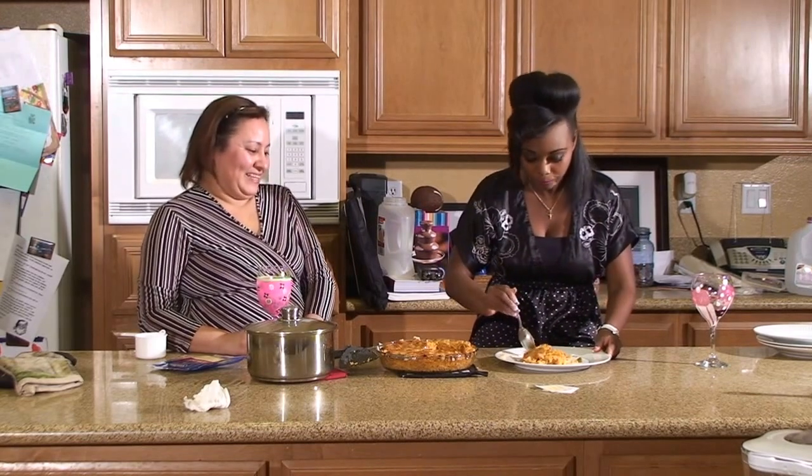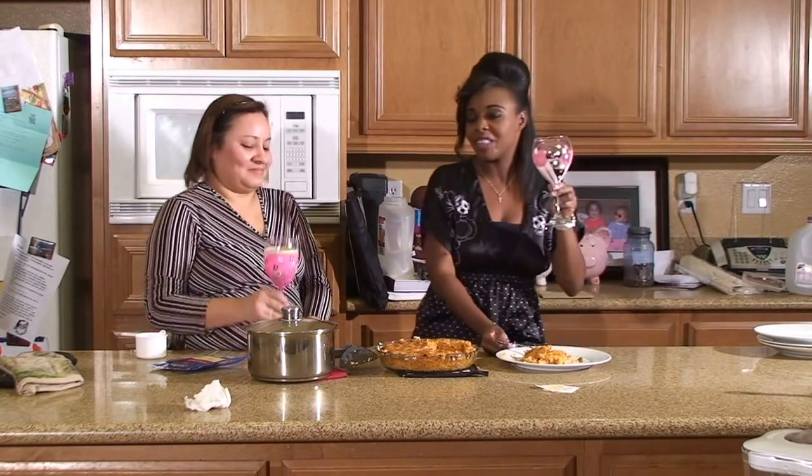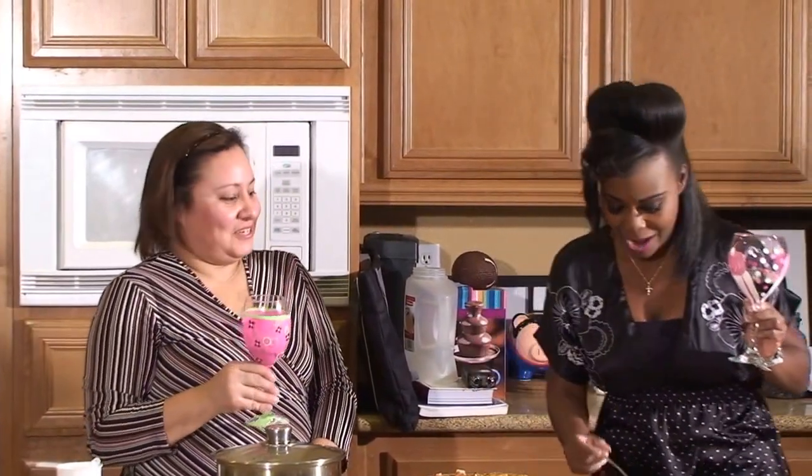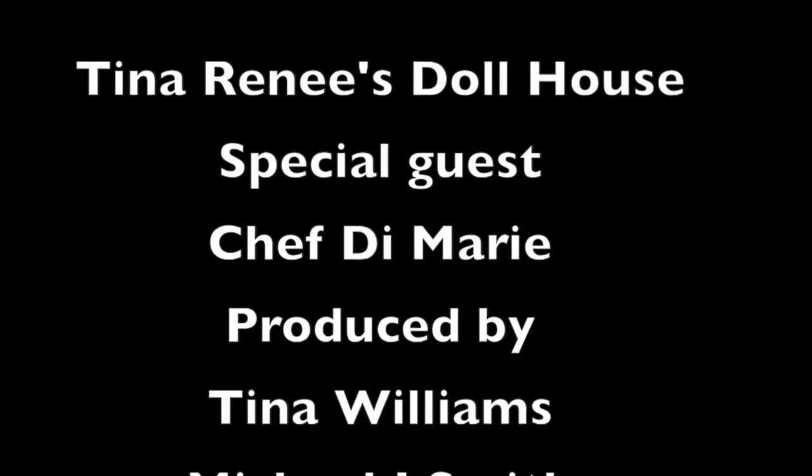Before we let you go, if you'd like to sip and style like DeMarie and I have today, we have a variety of glasses — bling and dazzle, or neutral and subtle. Go to our website TinaReneesDollHouse.com, or place email orders at dollasses@gmail.com. Check out our inventory on Pinterest and Instagram — just type in 'dollasses.' She is going home with that glass! We'll see you soon. Bye!